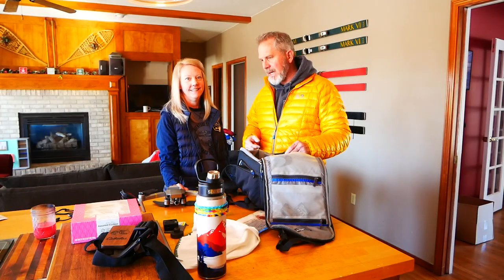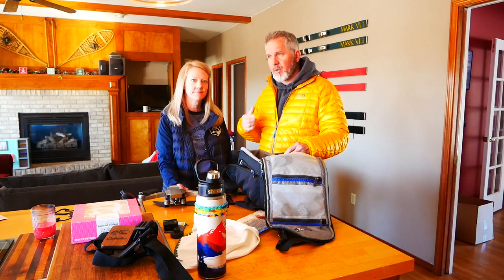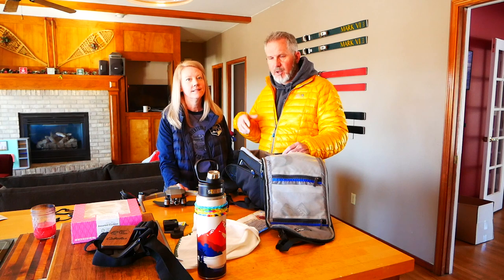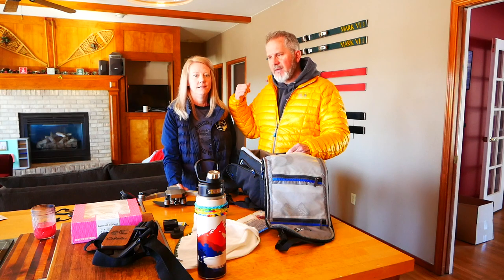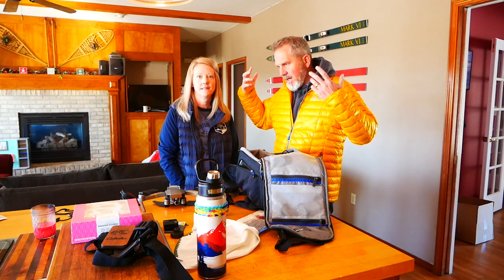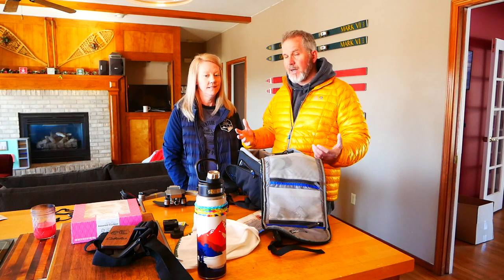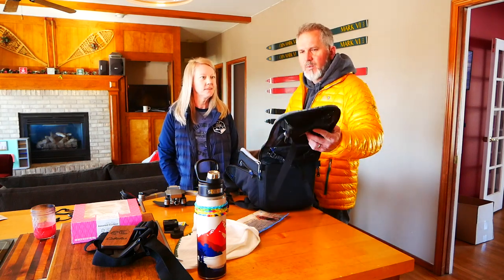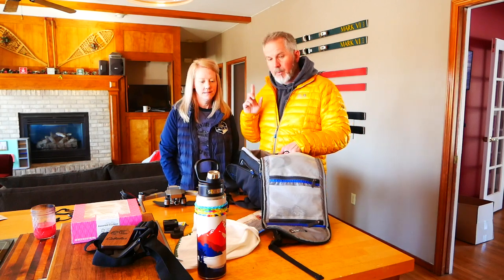We just dropped little miss Brighton at elementary school and we're going to take the day to go wheel up in the front range — it's kind of our testing and proving ground for everything we do with our off-road stuff. We've taken the Raptor there and done a couple of wheeling videos, but we haven't taken the Bronco up in the snow yet. We're going to go do that today. We got our camera bag here — to do these kinds of videos you don't need all this gear but we just love using it.